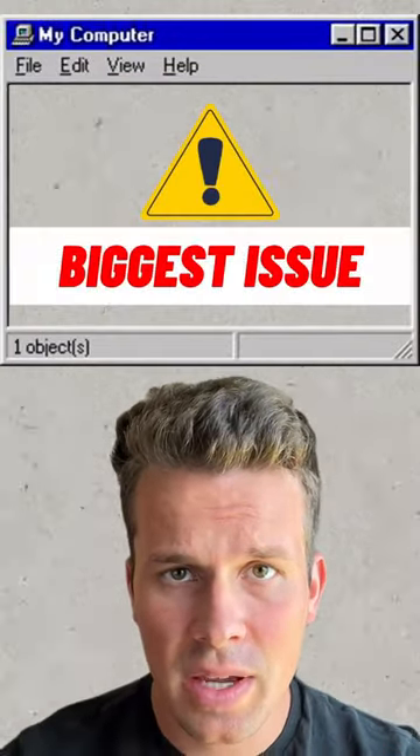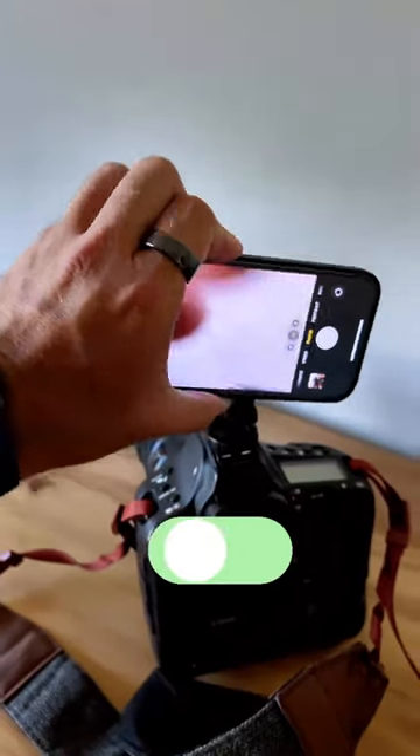This solves the biggest issue I've had as a creative, and I finally found a way to fix that. I always need to capture footage on my camera, but I also need to capture vertical footage on my iPhone at the same time.